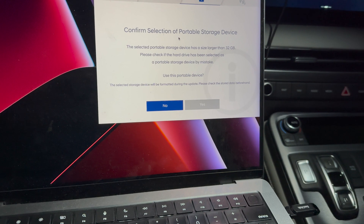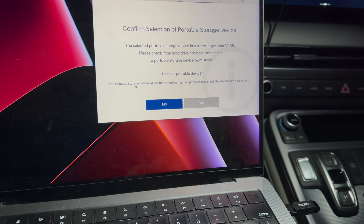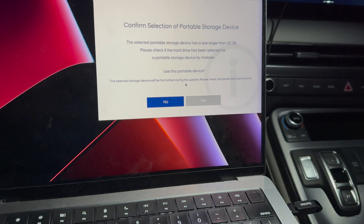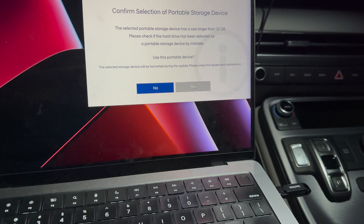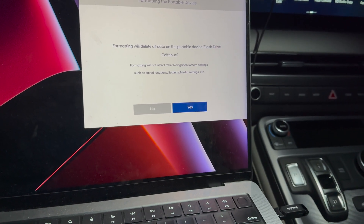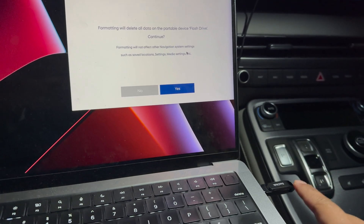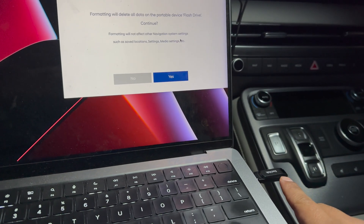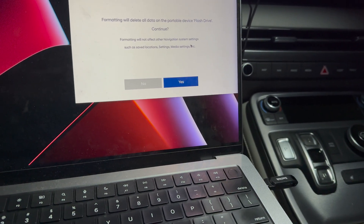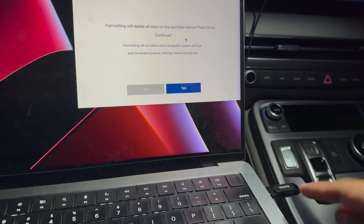The software will give you that warning on the next screen. It says: 'Confirm selection of portable storage device — the selected storage device will be formatted during the update, please check the stored data beforehand.' Formatting will delete all data, so this is the warning. In this case I have already downloaded the file to the flash drive so I'm not going to do it again, but you will just hit yes and wait for the file to download.